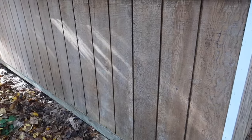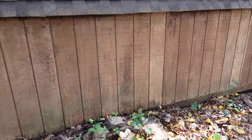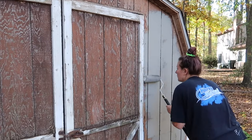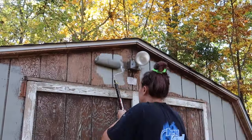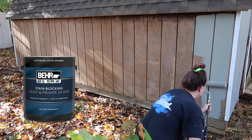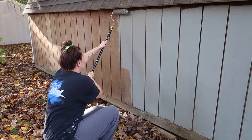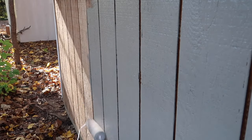Now that everything is washed, sanded, and prepped, I am ready to start painting. I chose a basic medium gray color — just wanted something simple to give it a facelift. I'm using a paint roller intended for rough surfaces so it really absorbs more of the paint and you get better coverage. I'll put a picture of the paint up on screen and list it in the description box. I actually started this project last fall and just finished it in spring, and it seems to have held up pretty well over the winter.